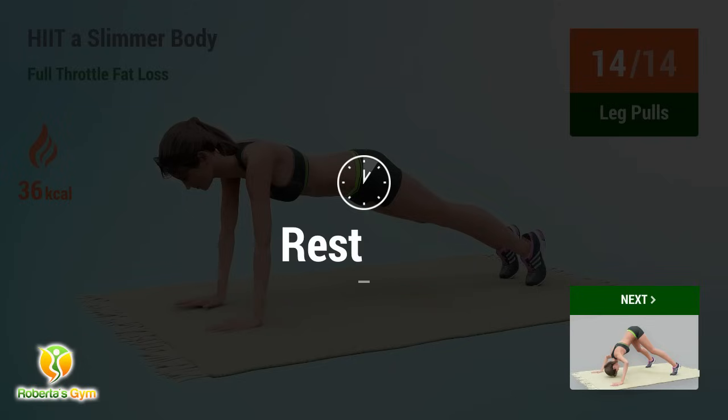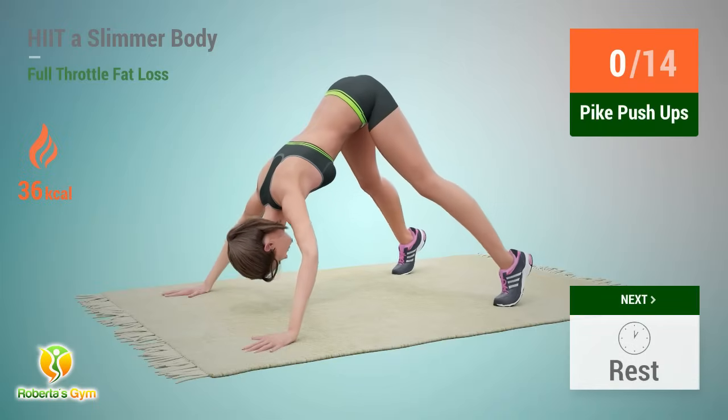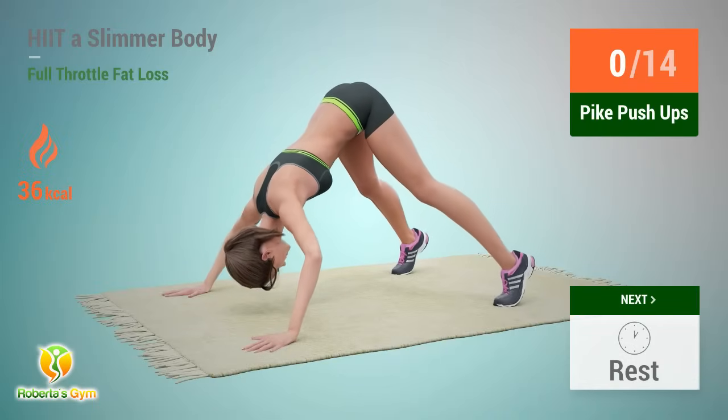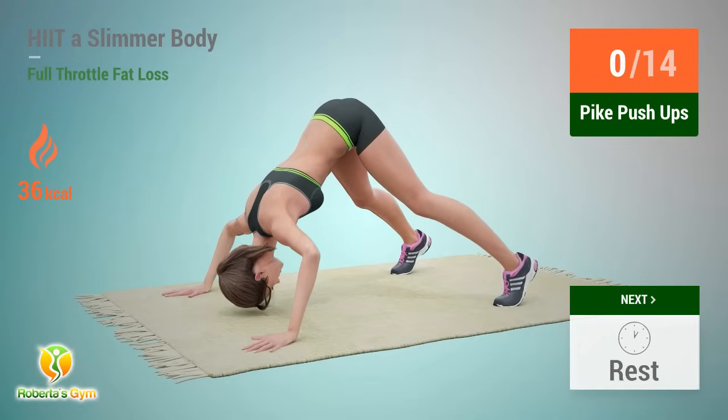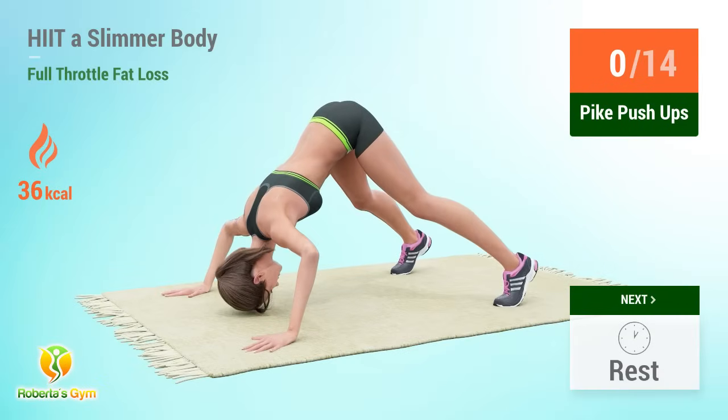Up next: pike pushups. In 5, 4, 3, 2, 1, go.